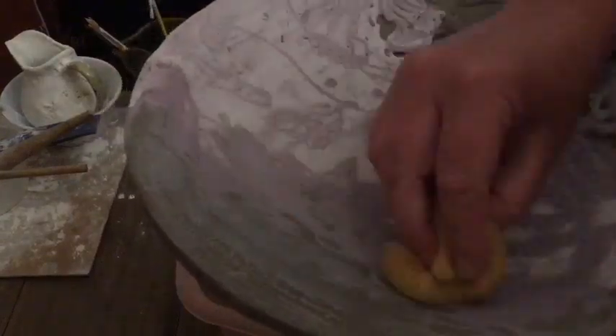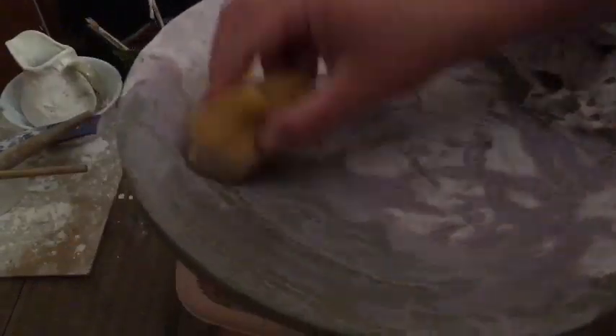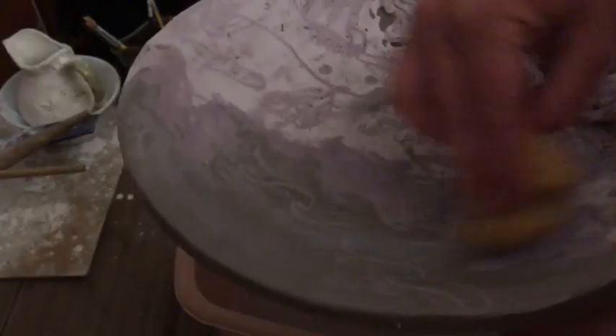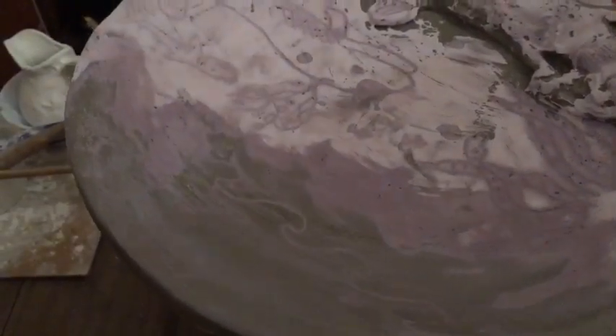You just keep wiping — you're not scrubbing hard, you're just gently wiping, because you want the colour slip you've put on to stay in the cracks. That's not the right word — the carving. I'm going to keep going at this for a minute.